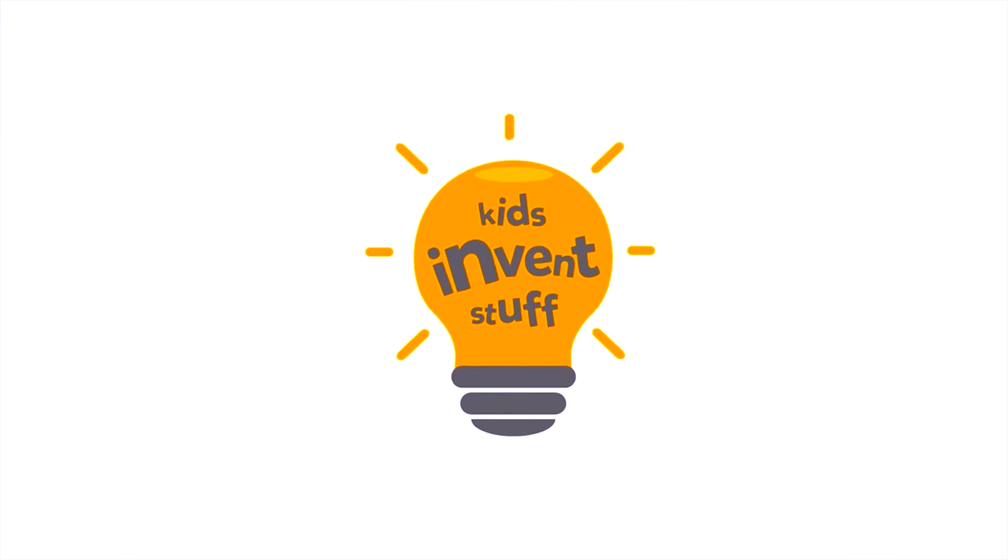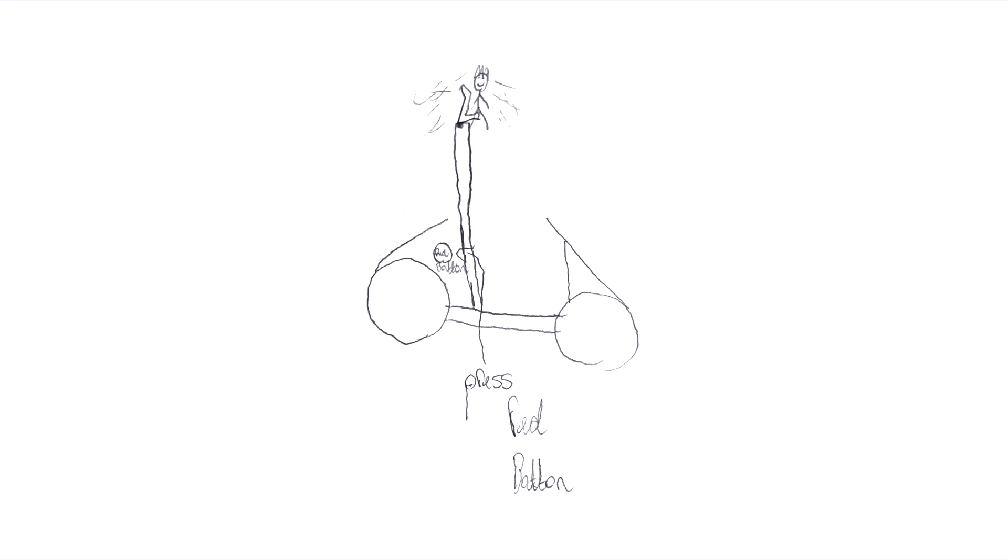Hi, I'm Ruth and I'm Sean and this is the YouTube channel where kids get their inventions made — Kids Invent Stuff. For this month's challenge, Conor sent us his drawing of his crazy in-car car seat contraption, and that's what we're going to be building this episode.